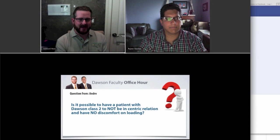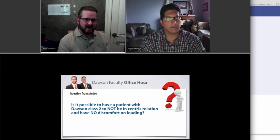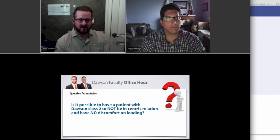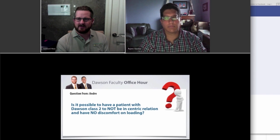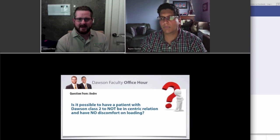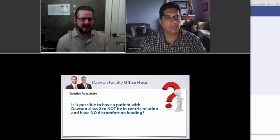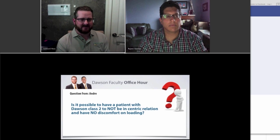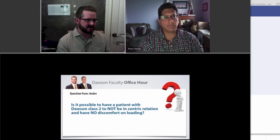So this question was: is it possible to have a patient with a Dawson Class 2 and not be in centric relation and have no discomfort unloading? Greg and I were talking a few seconds ago, and Andre, if you're on the discussion right now and we're not answering this correctly, please type it in the chat box and let us know. I'm assuming you're asking about the Dawson classification of occlusion and what that means as far as the occlusion in reference to the joint.